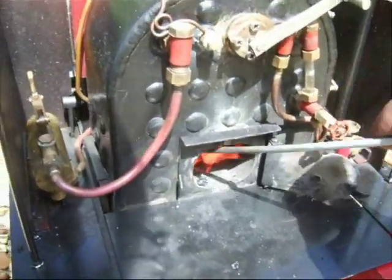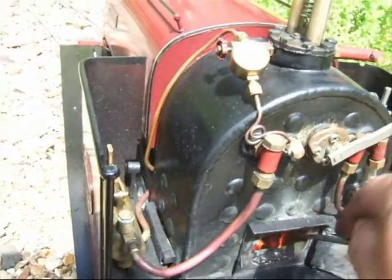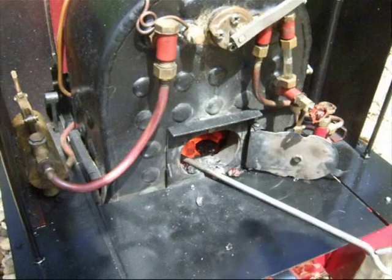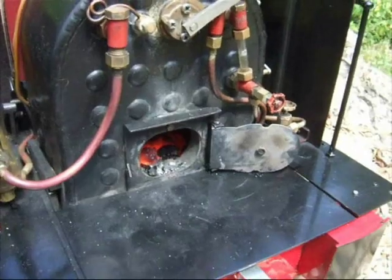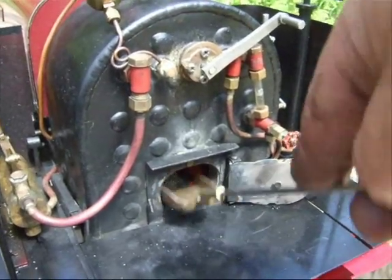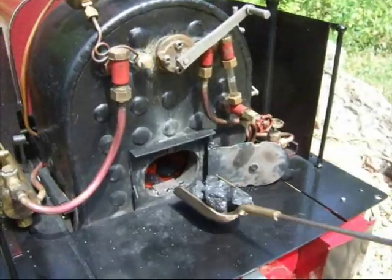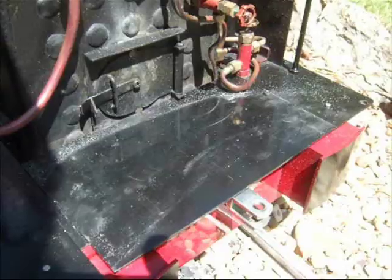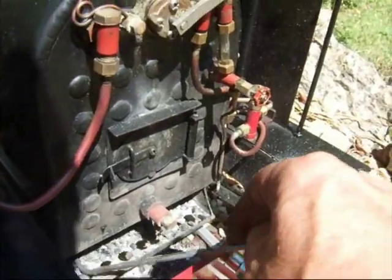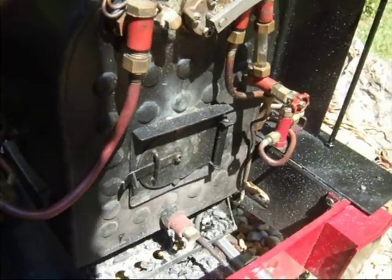I'm raking right into the corners along the bottom and the other side. Once that's been done I need to replace all the coal that's gone with fresh. Once you've raked the fire then you've got to clear the ash pan — get all the ash out from underneath so the air can get into the bottom of the fire.